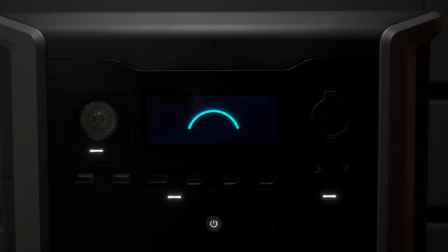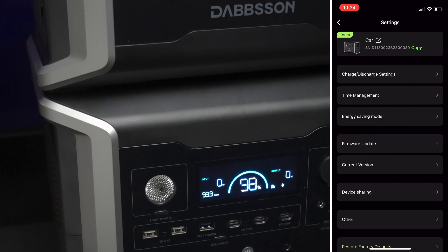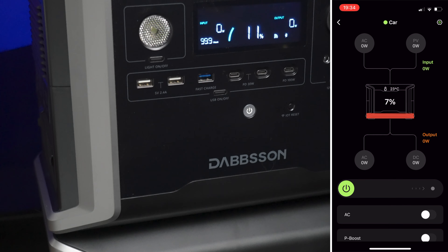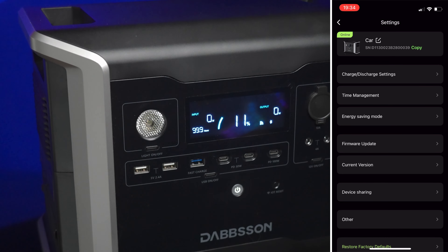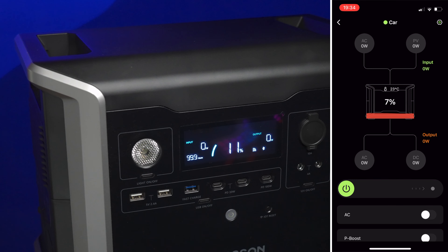The display is worth mentioning — it's a two-color segmented liquid crystal display and the data looks super sharp, almost like a high-resolution OLED at first glance. The app has a huge amount of control: you can set units to stay on even when there's no load, which is essential when powering a fridge that clicks on and off. There's also scheduled charging, energy flow visualization showing which ports are supplying power and how much, and solar input monitoring — all clearly displayed.